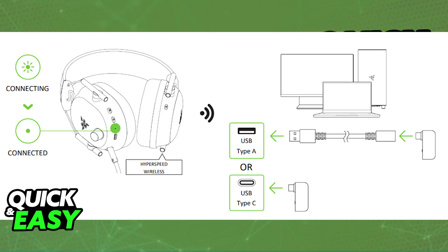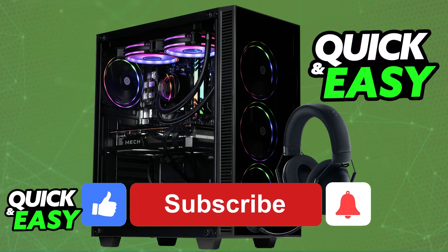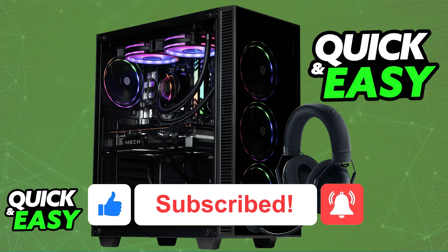You can download the Razer software, but it is plug and play, so you don't have to worry. I hope I was able to help you connect the Razer Black Shark V2 Pro to PC. If this video helped you, please leave a like and subscribe for more easy tips. Thank you for watching.